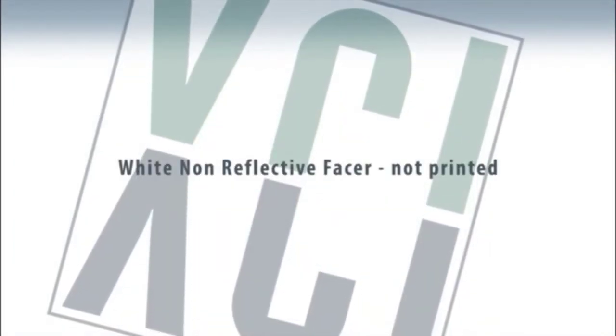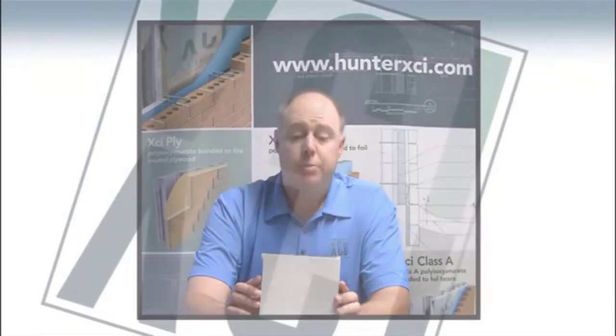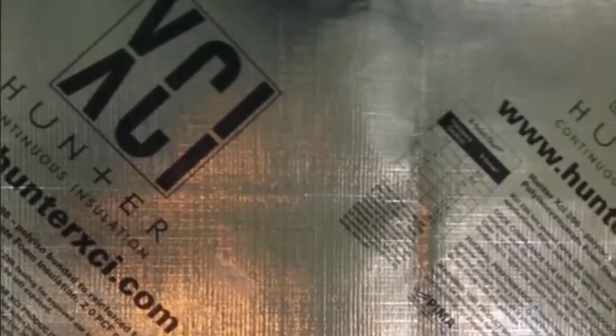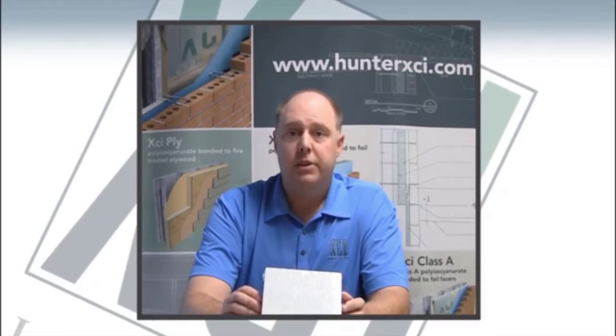The facers themselves have a little difference. The white side is not a printed facer, so it allows for that crisp, clean look when the white side is exposed. There is printing on the foil side, and the reason for that is because not all foams are manufactured the same way, and because this is a special formulation product that has passed NFPA 286 testing to be left exposed on the interior of a building. We do print the foil side of this product, and it does contain language that illustrates that the product has passed the appropriate testing, so that any code official who might be looking at the product can tell that this product is something that can be left exposed.